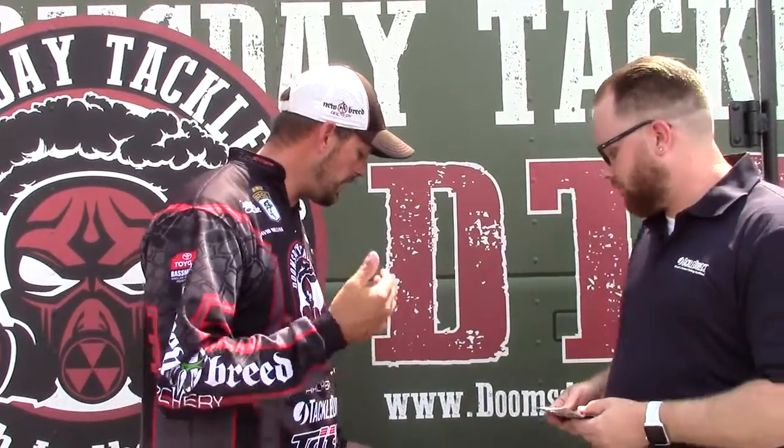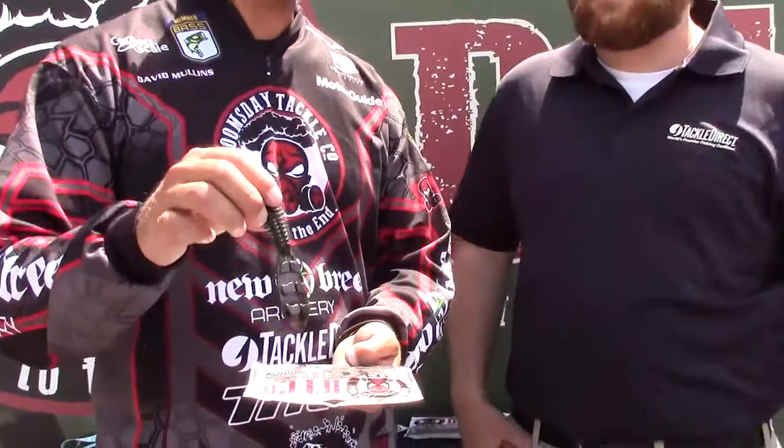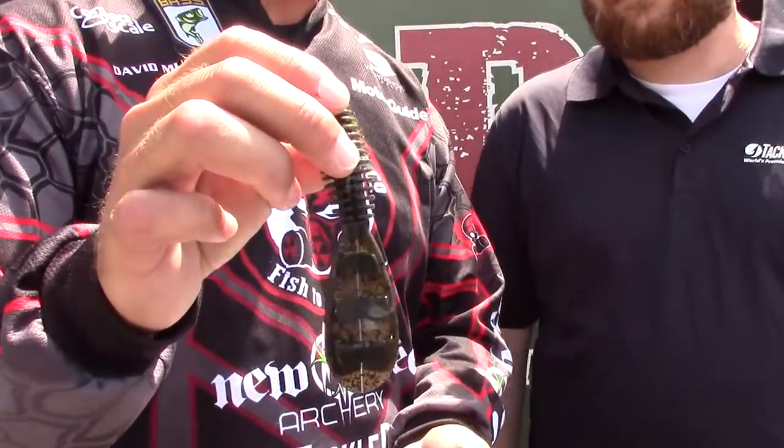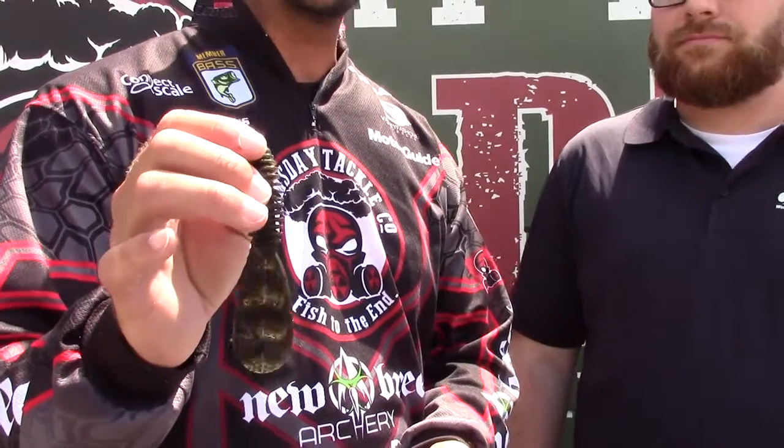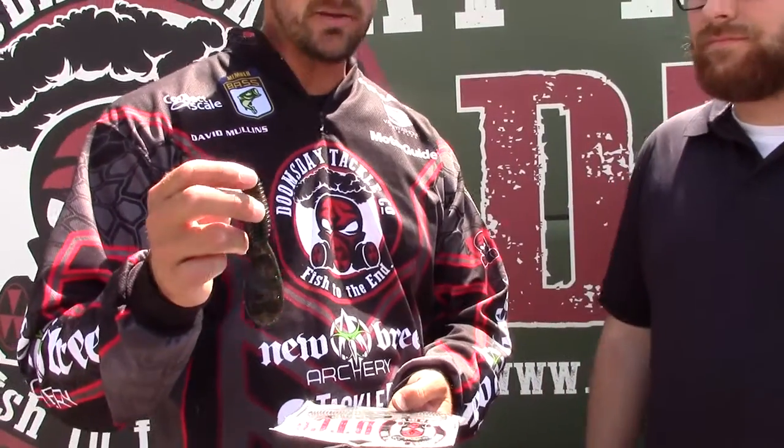Here are a couple of new things we've got coming out. To a lot of you it'll all be new, but not to us — we've been playing with it a long time. First is the Fat Man. This is a bigger flipping bait with large appendages on it. It weighs about a half an ounce. I've already been using this on tour this year and had some good success. It's coming out soon — look for the Fat Man. Put it on the back of a jig for a jig trailer, anything like that. Everything we've got is really versatile.